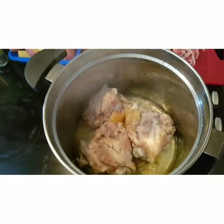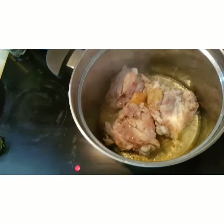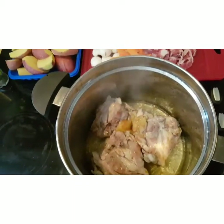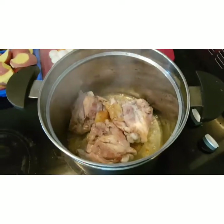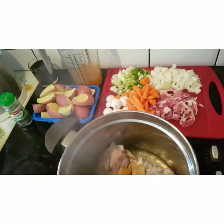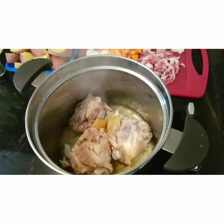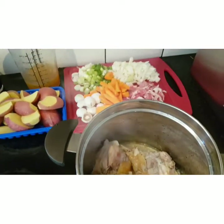The chicken thighs are browning off nicely there. I'll just give them another couple of minutes to be sure I have them browned off nicely. My potatoes are scrubbed and sliced, just to make it easier for them to cook up. Yeah, looking forward to it.